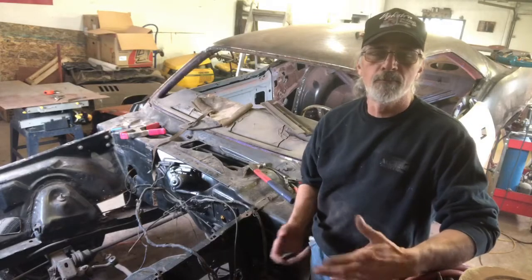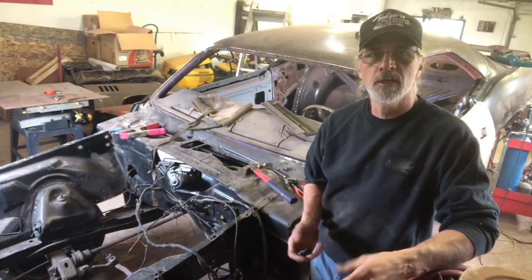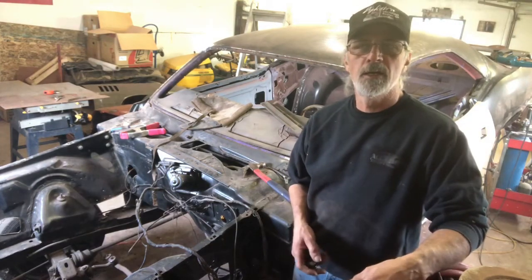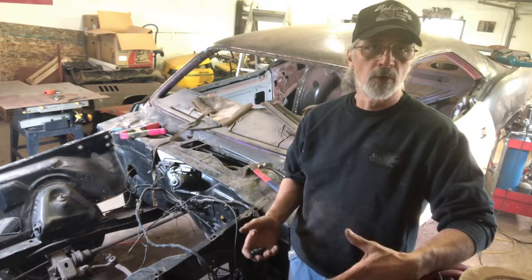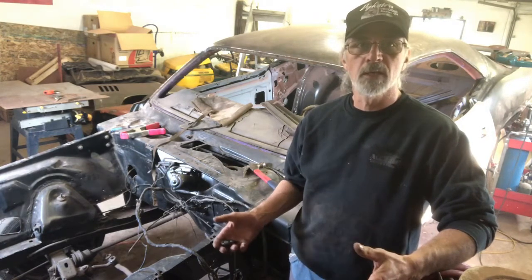Hey guys, welcome back. So as I mentioned in the last video, we're going to attempt to take the dash out of this thing. I've been doing some research on it, and I think I'm going to go with a new wiring harness. At this time, we just want to get everything pulled apart. We don't want to get paint on any of the parts that we are going to keep. So let's make it a bare skeleton.